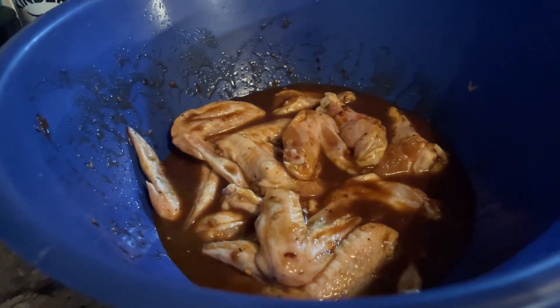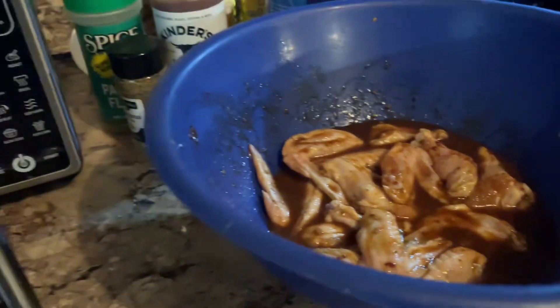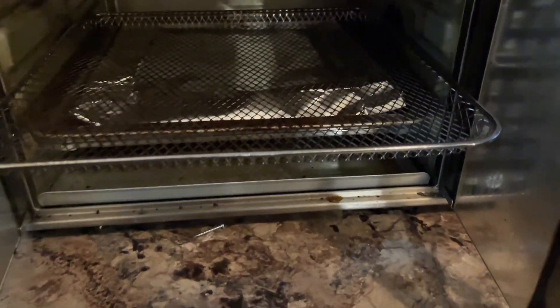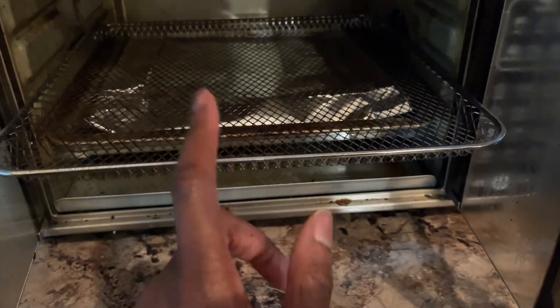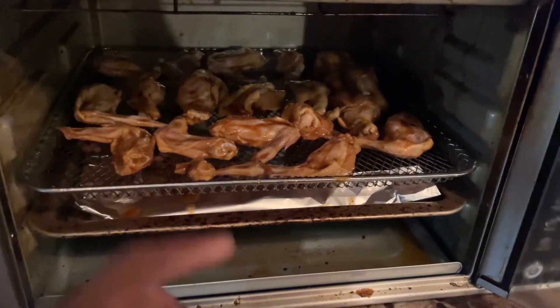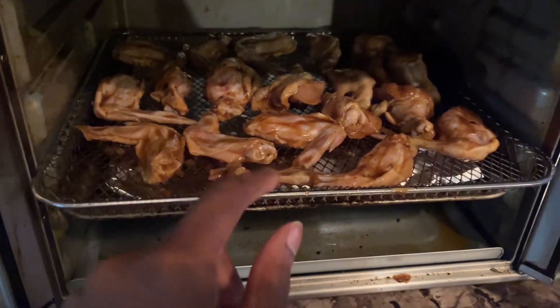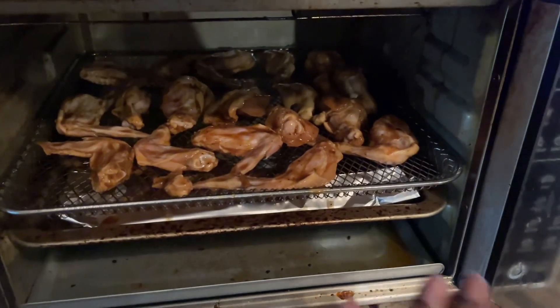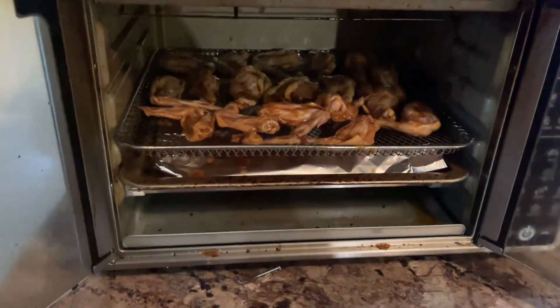Here's my chicken marinade — I'm gonna put it in my little small oven. I just put aluminum foil in the bottom pan so it'll be easier to clean up, and I'm gonna put it on this wire rack. This is how my chicken is looking — that's not hot because I just put it in, but I did preheat it.